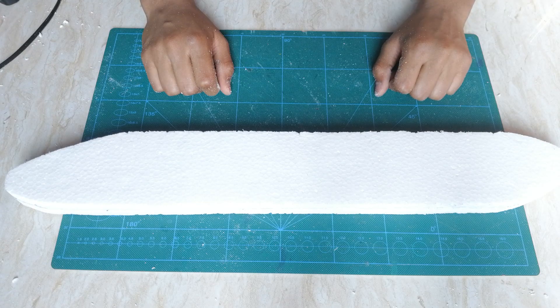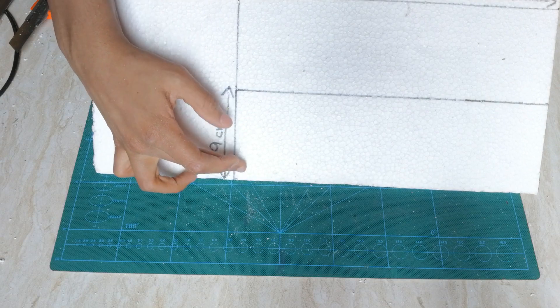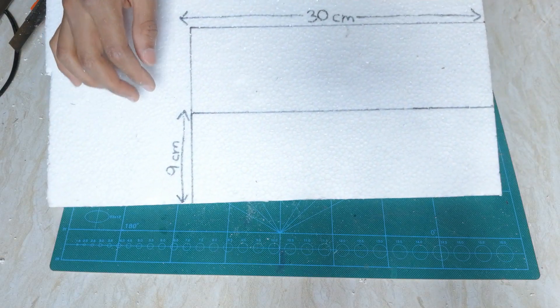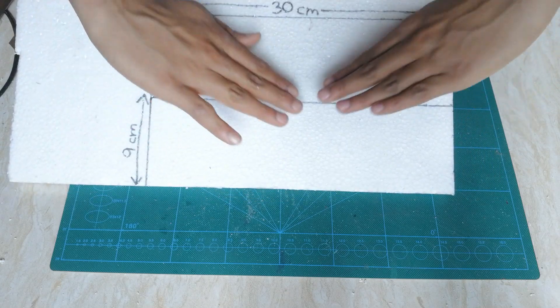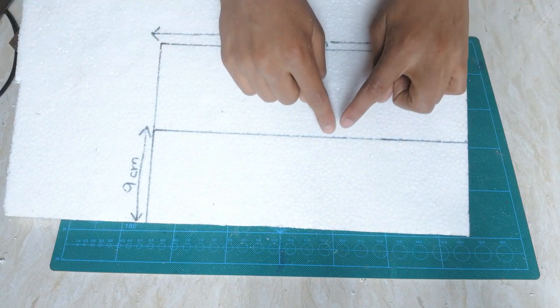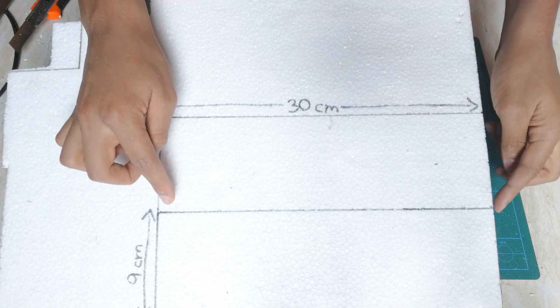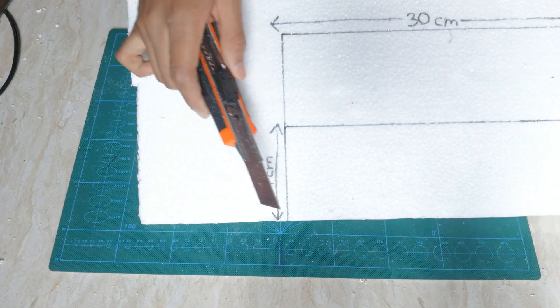Now I'm going to start with the wings. I've measured the wing and the width is going to be 9 centimeters. These are actually two cutout portions I'm going to join together in a V-shape. The total length of the whole wing is going to be 60 centimeters, so each half is 30 centimeters. I'm going to use my exacto knife to cut out the wing.